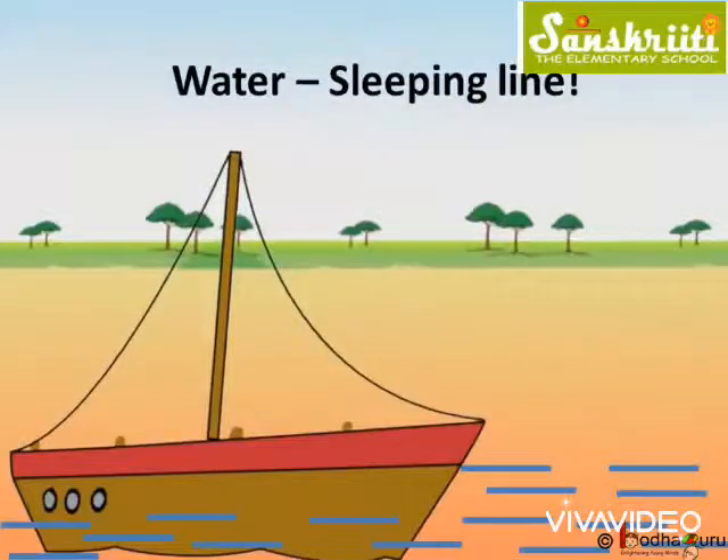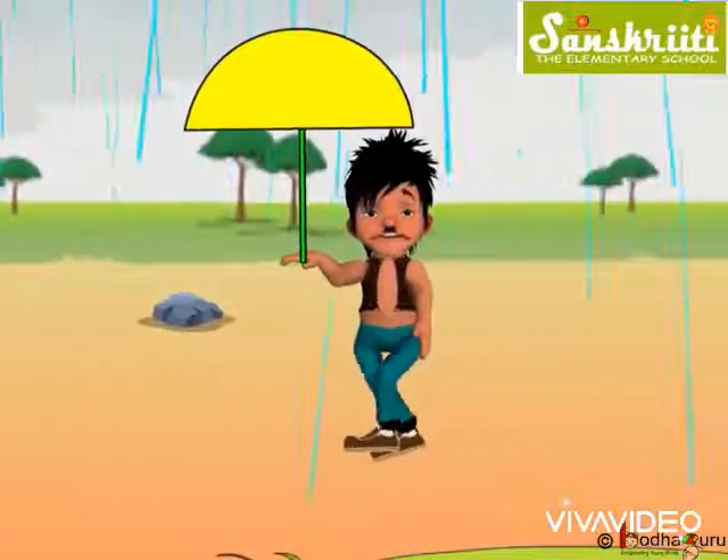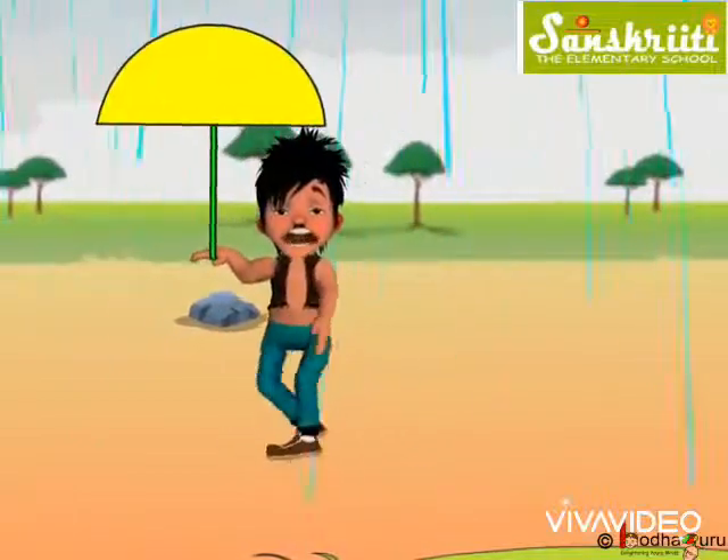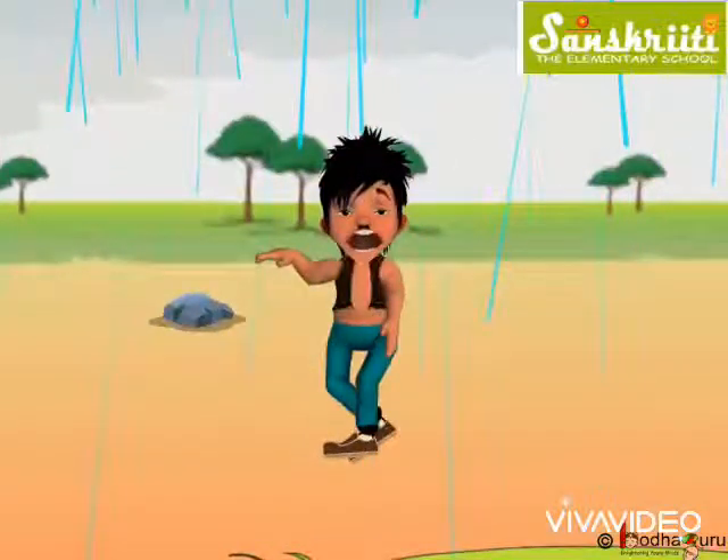What else can we draw? Oh, it again started raining. But where is the umbrella? Can we help Bholla? Yes, let us make an umbrella for him.